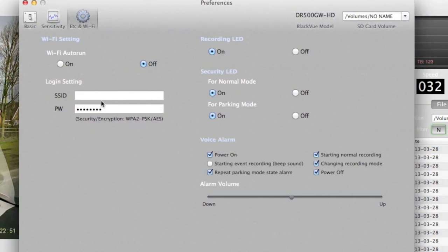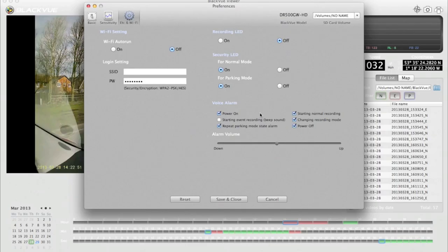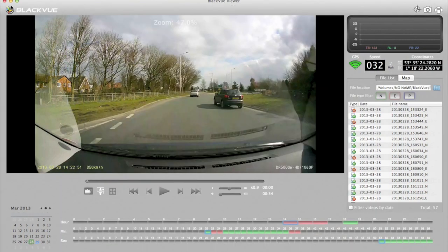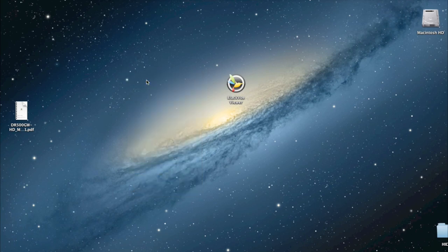In the Wi-Fi settings you can change your SSID and password. The security LED on the front of the camera can be turned on or off. The voice announcements — things like 'Blackview is recording' — can each be turned on or off individually, and the volume of the voice can be adjusted. Once you've changed settings, save them to the file, eject the card, put it back in the camera, and it updates the settings accordingly.